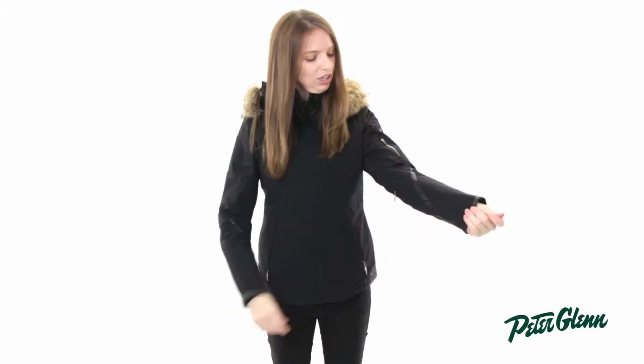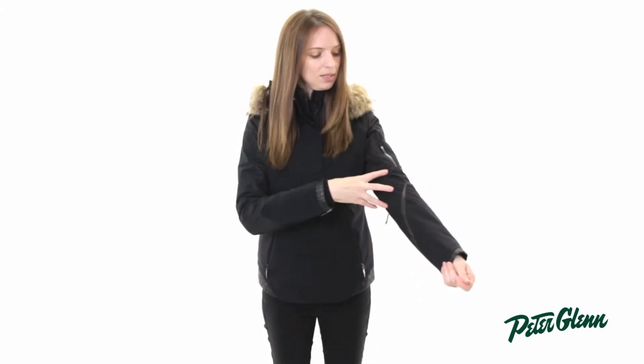There are vents on this jacket. They're kind of unique because they start further down the arm, and that makes them more exposed to the cold air when you open them up. So it's easier for the air to get in there and you cool down much faster.